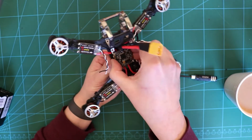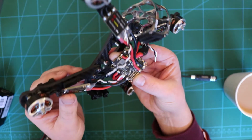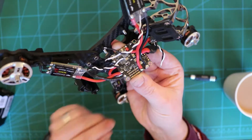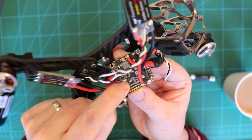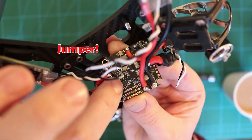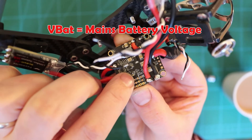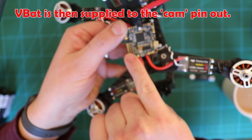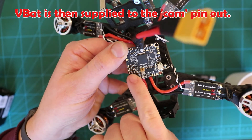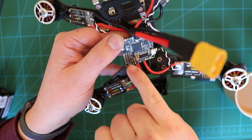I've got the ESCs all with power now. I've not done the signal cables yet. One thing you need to do with this F4 board is bridge the little thing on the bottom. You can bridge it for 5 volts or for VBAT. I've bridged it to VBAT and that puts VBAT on one of the pins over here. I'm going to use that to power the Tramp and then use another 5 volt pin to power the camera.